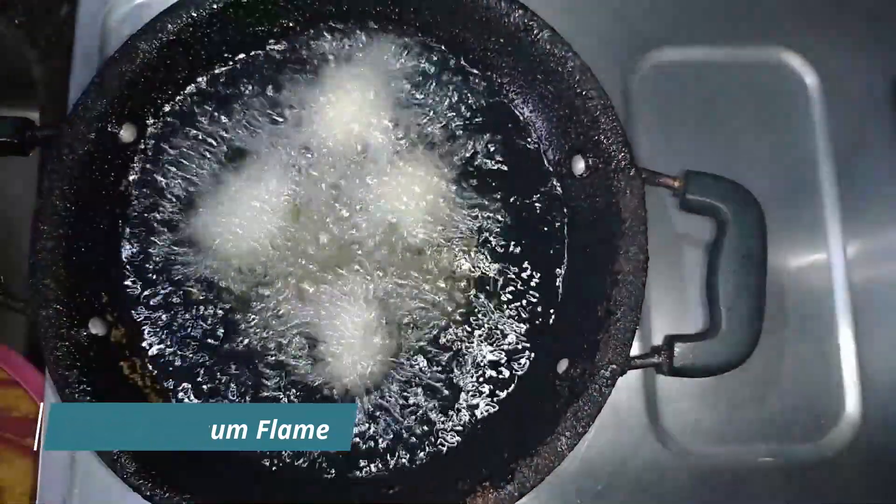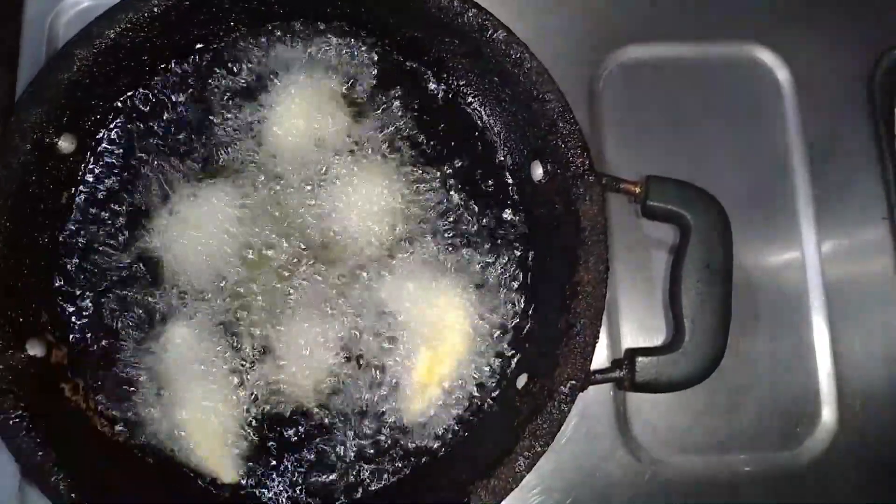I will cook healthier next year. Stretching a little late.